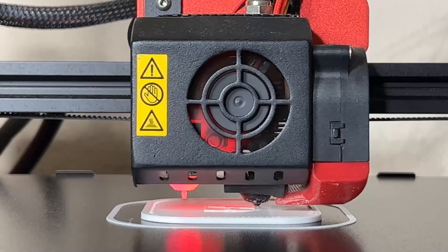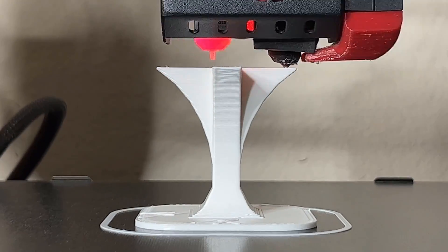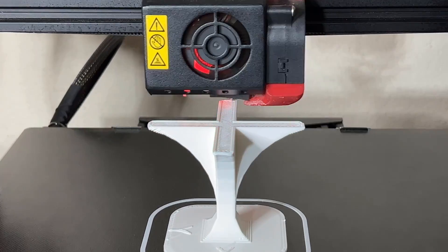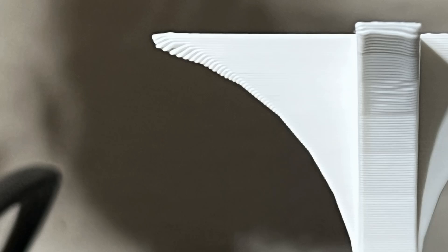Let's try another one. This model is mainly for testing overhanging and cooling — all four sides will extend without support, so it won't require high accuracy in retraction. But like the other model, the right side is much better than the left, so only having one cooling fan on one side is a disadvantage. Let's keep the prints here and start the upgrade.